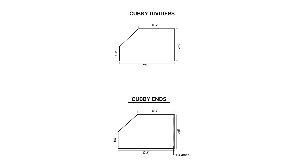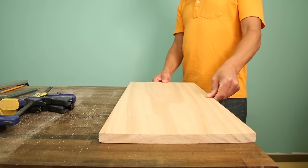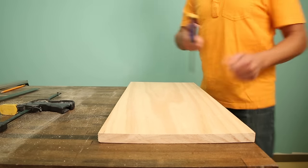Use the diagram online to make the angled cuts for the cubby. We inset the back panel of the bookcase in a groove, also called a rabbet, cut into the sides.